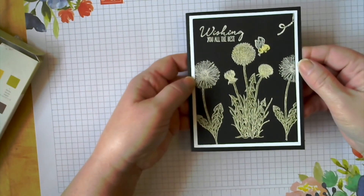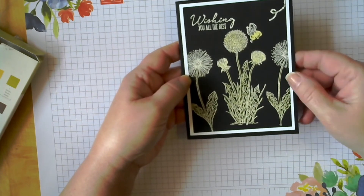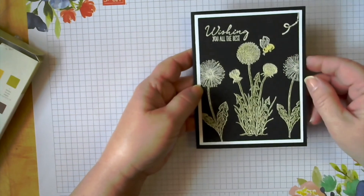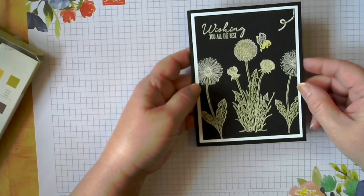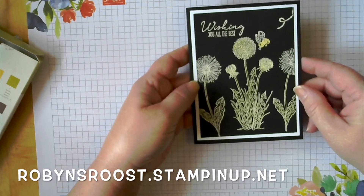So I hope you enjoyed this chalkboard technique using the watercolor pencils. If you want to purchase any of these supplies, just head on over to my store. I will have the link here below, or you can check out my blog as well. Thanks and have a great day.